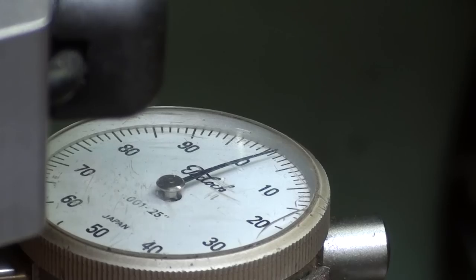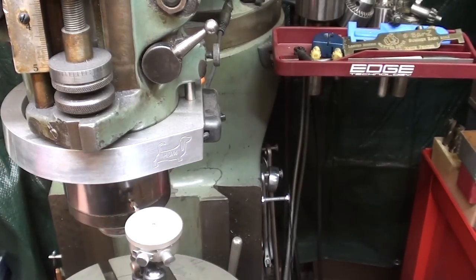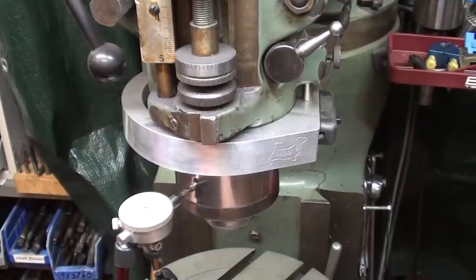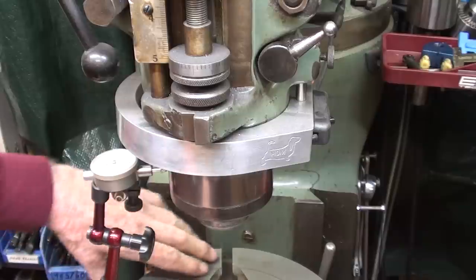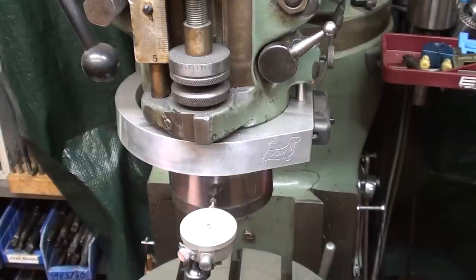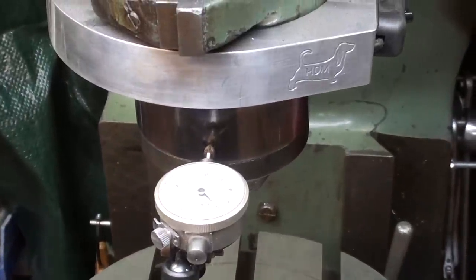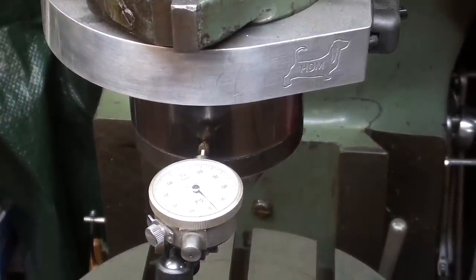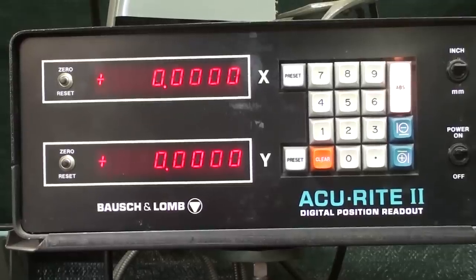I'm on zero, and I'll turn the rotary table around — using it without the crank — and I should have the same reading on this side and on the front. I'm a couple of thousandths off there, so I have to readjust, and then I'll zero out the digital readout and lock the table in both axes. Zeroed out.